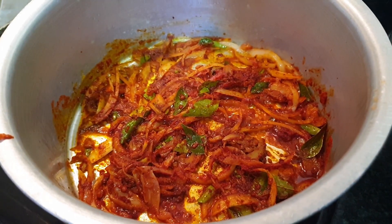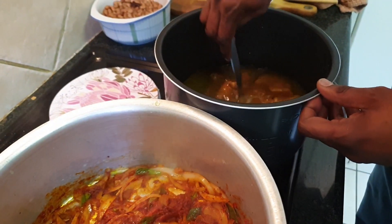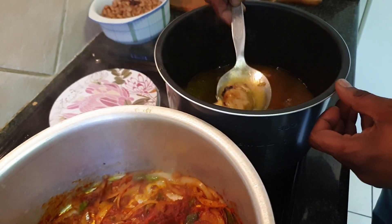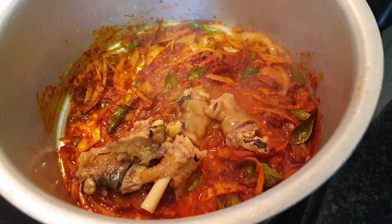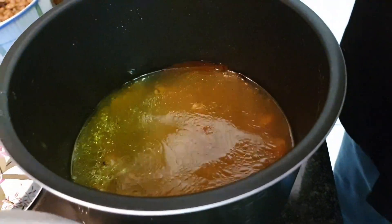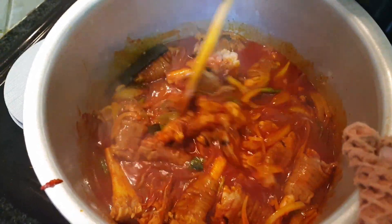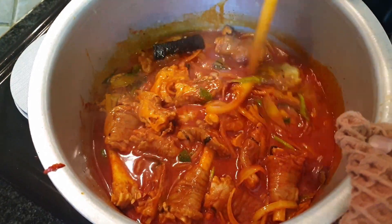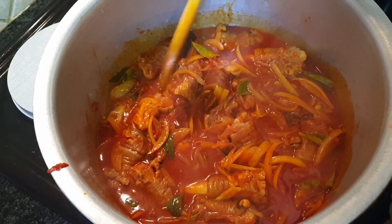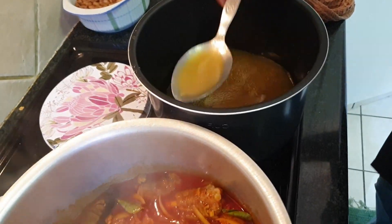Next we're going to get in our trotters. I also like to use the water that the pot was boiling in — it's got that nice gelatin stickiness. We'll give that a quick mix. I didn't put a lot of salt when I was boiling it, so I'll add a bit of salt now. Get this on a medium heat to braise nicely, and continually add the water that you boiled the trotters in.